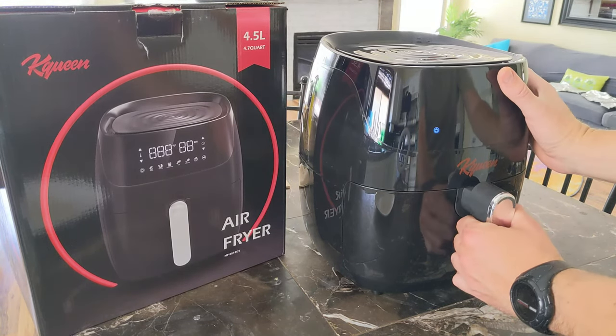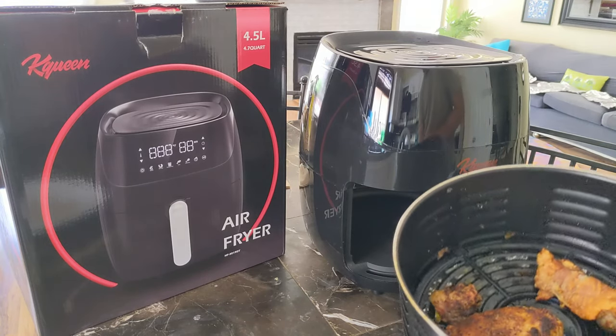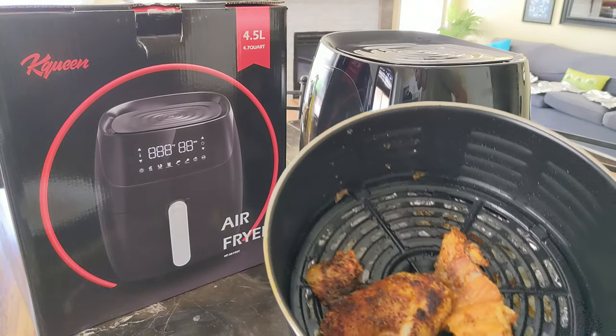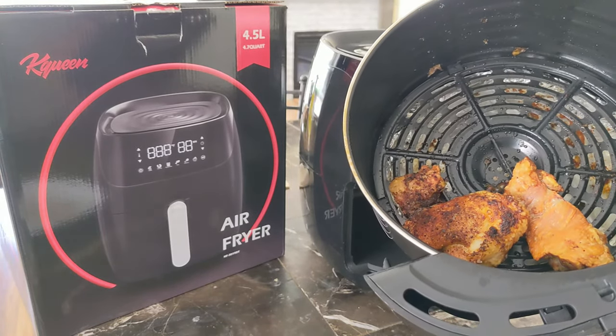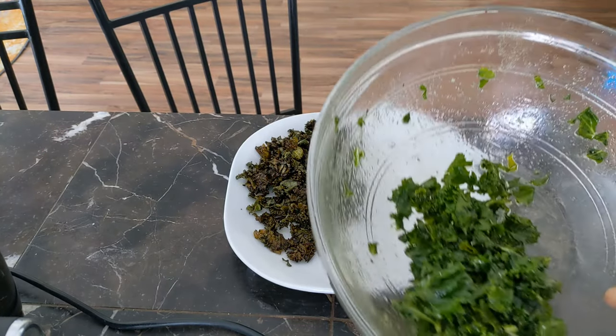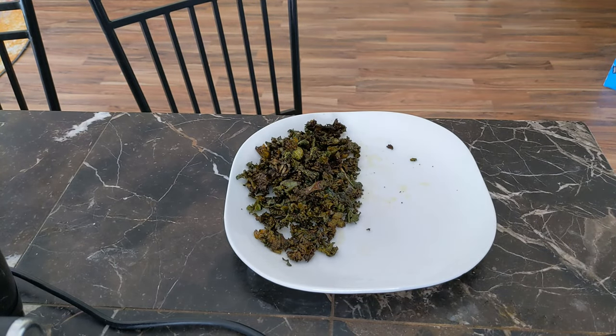This beeping noise sounds like the chicken is ready. And there it is — no oil, just the chicken. I understand kale chips don't look as good as normal kale, but they're delicious and they're easier to digest.